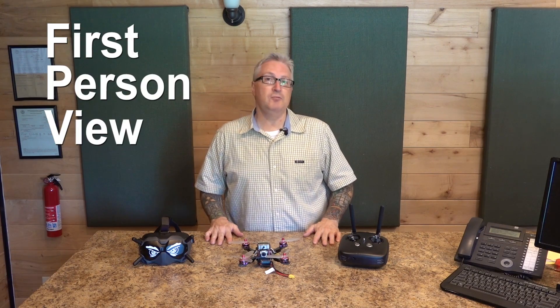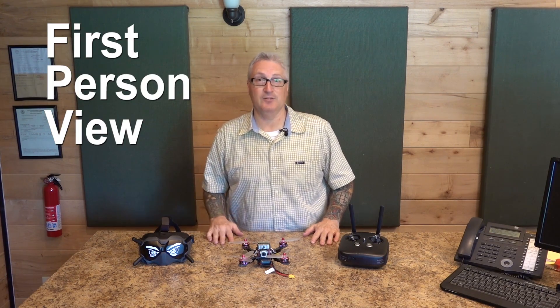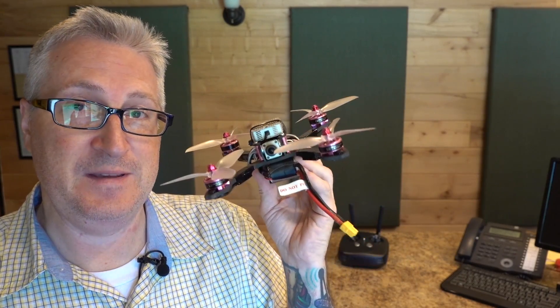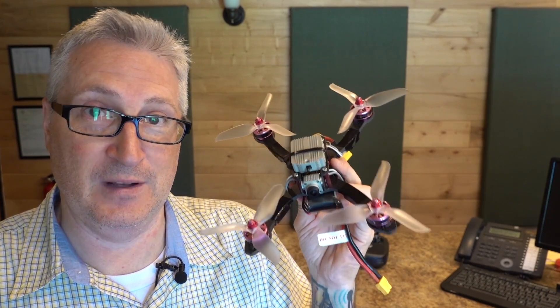FPV stands for first person view. Of course you get first person view with the DJI goggles, but generally FPV refers to race quads that are not GPS stabilized. Unlike a GPS stabilized drone, FPV drones will fall to the ground or into a wall or tree if you let go of the controls.